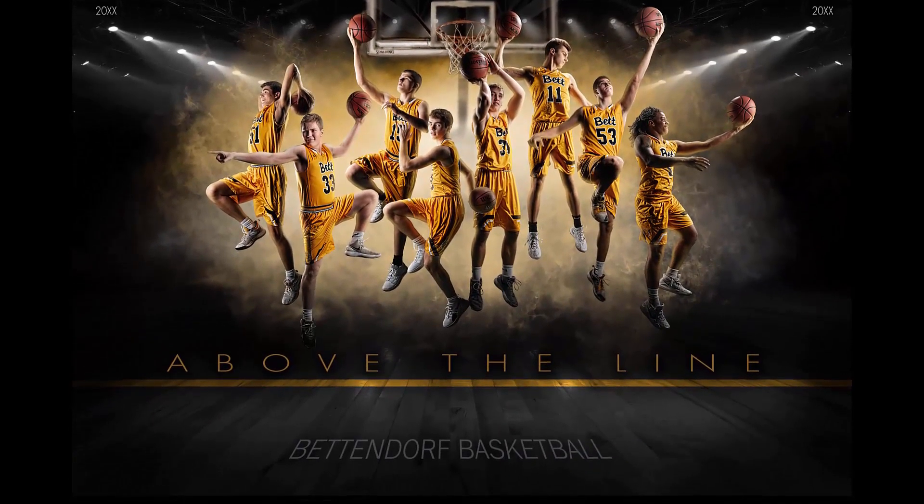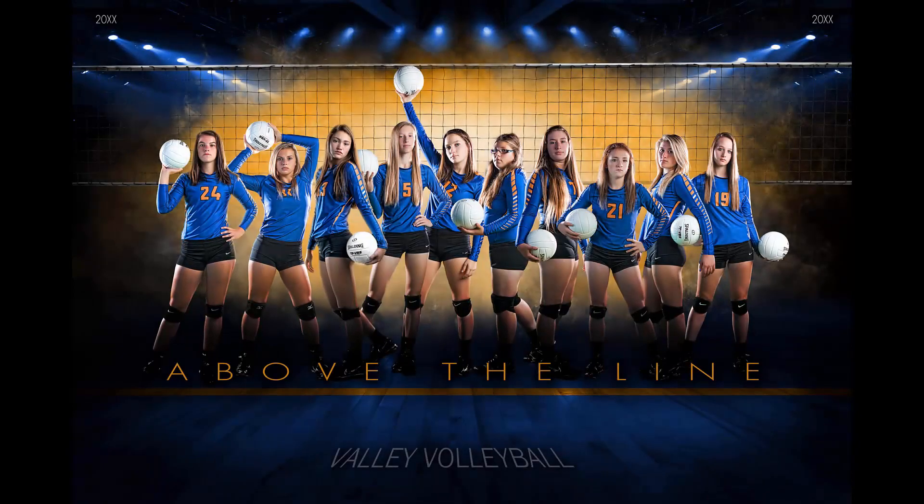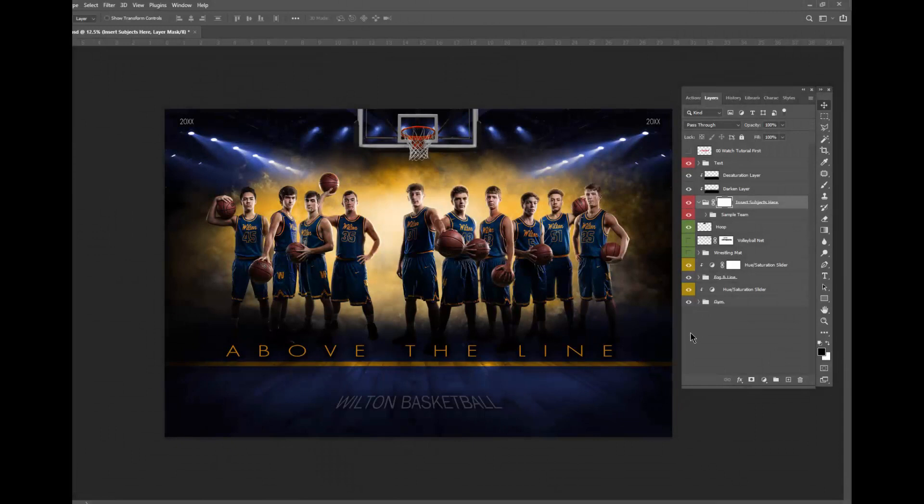Hey guys, this is Ben with Shirk Photography. Let's check out this above the line template. I want to give you a brief idea of what you can expect from this template and some of the options that are included with the download. In this template, there are a variety of different layers and I explain it all within the tutorial that comes with the download.